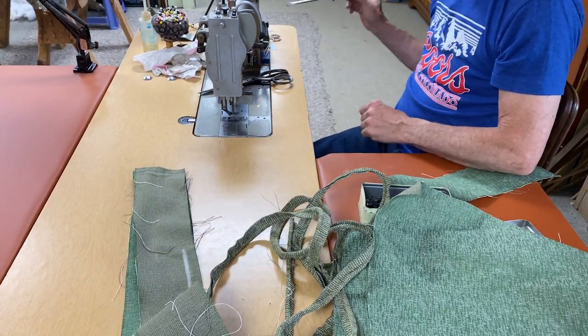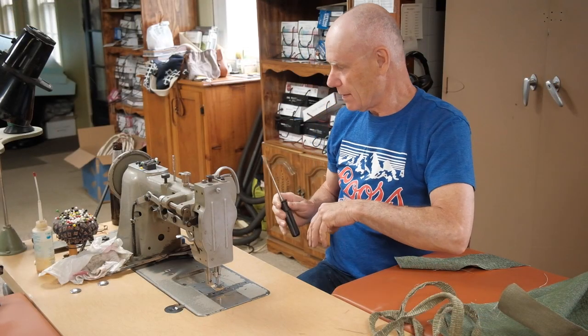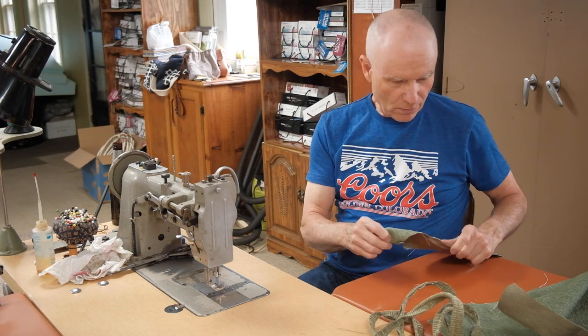Now I've got to put on the welting foot. There - now we're ready for the welt cord.